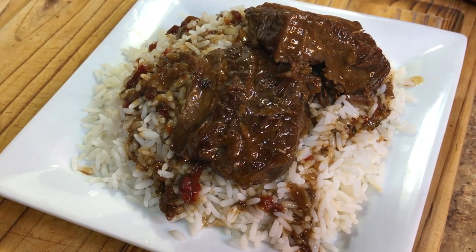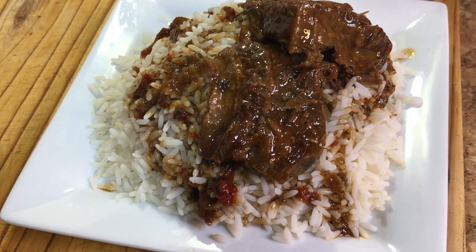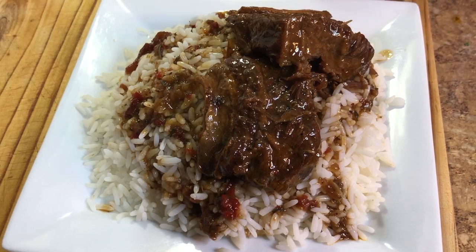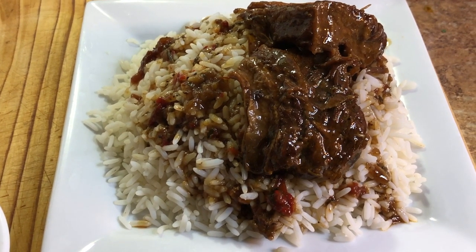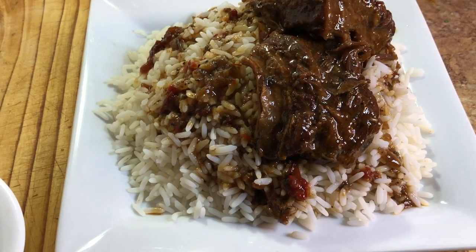Welcome back! Today I'm going to show you how to make my delicious saucy beef braised short ribs. When I tell you these ribs are going to be mouth-watering delicious, not to mention falling off the bone tender — you know cooking with Tammy, the meat has to be tender in order for it to be Cooking with Tammy approved.